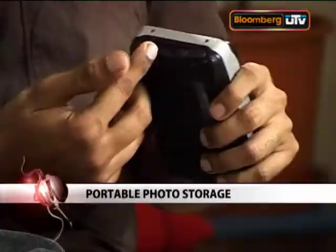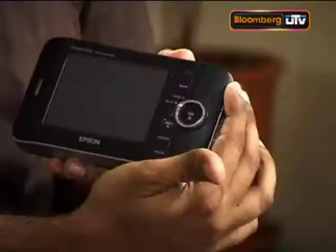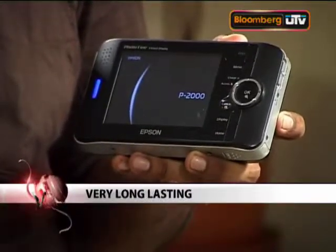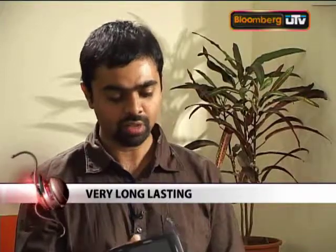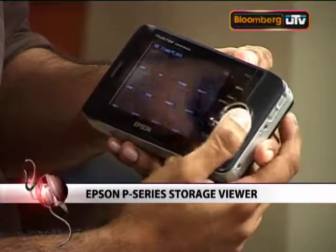Usually we have people who come on the show who've been using something for about a year or six months. But this is probably going to be a one-off where we have someone who's used the device for five years and he's got no complaints about it. I mean, it's not going bad. It looks brand new — you've maintained it well. It's pretty hardy, it's taken a few falls, I can get a little clumsy, but it's tough. It's got a nice metal casing and the screen also hasn't got scratched.